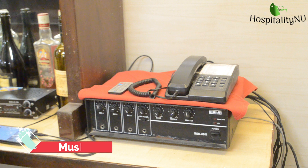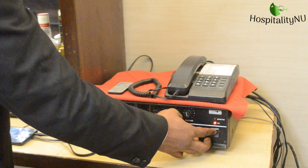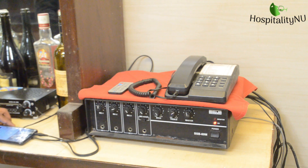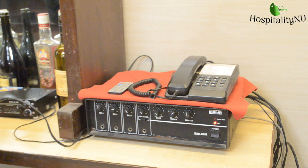Now we will switch on the music and check whether it is working or not, so that when the guests are there in the restaurant, we won't face any problem with the music system.